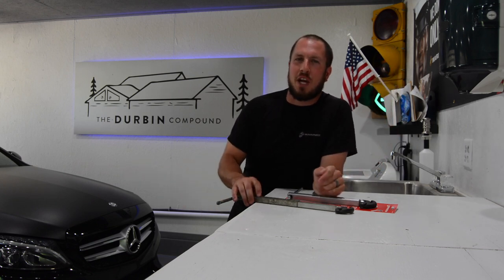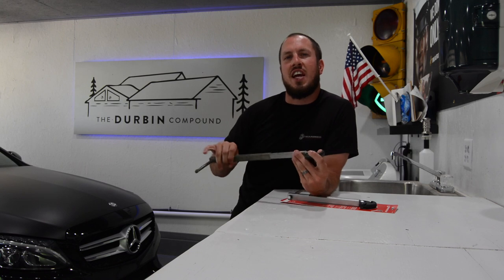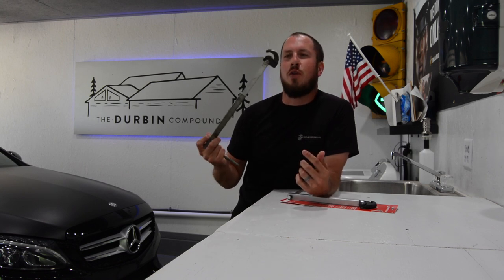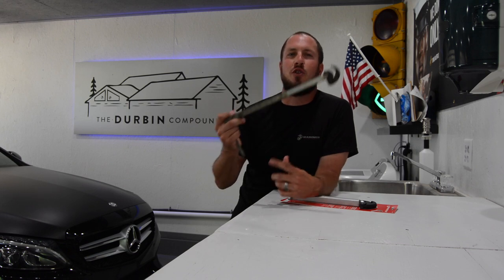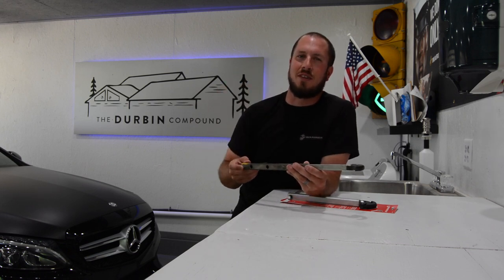What's up everyone? Welcome back to the Durbin Compound. If you haven't met me already, my name is Devin Durbin. Today on the channel we're doing another awesome tools under $30. Today we're going over the basin wrench. If you don't know what a basin wrench is used for, stay tuned because I'm going to teach you something.